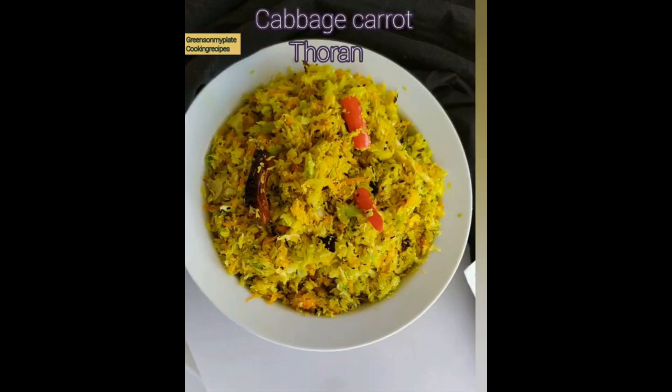Our instant cabbage carrot toran is ready and you can serve it along with rice. Do try this recipe and let me know in the comment section. Hope you like this — don't forget to like, share, and subscribe. Thanks for watching!